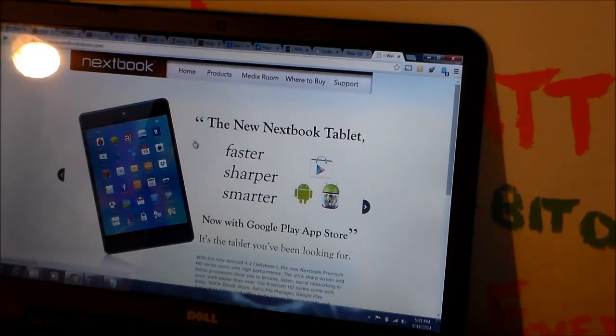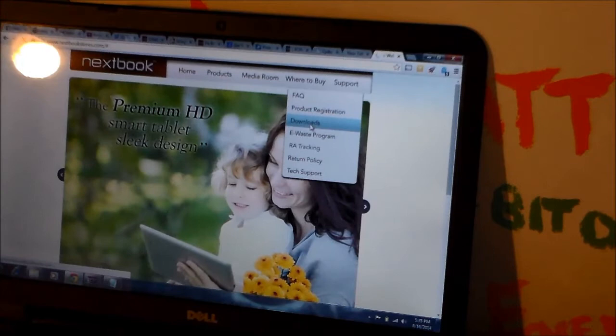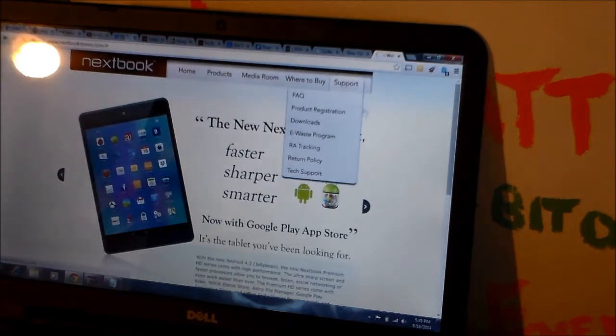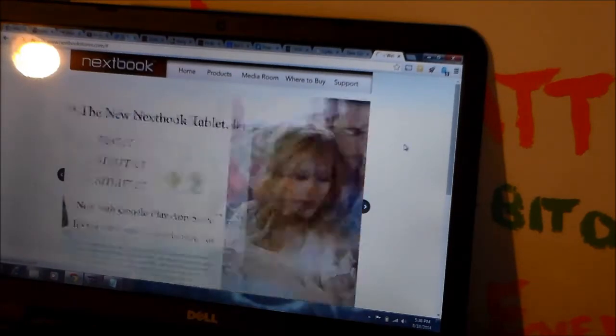You can also just go in — it was the downloads section. I think it was the downloads page. It was a download on the download page. I just went and grabbed it from there.